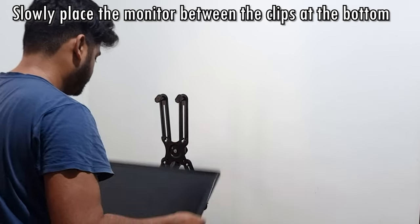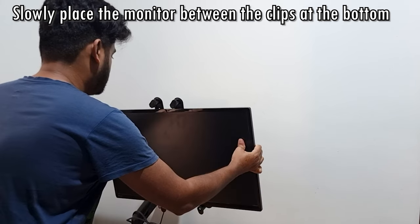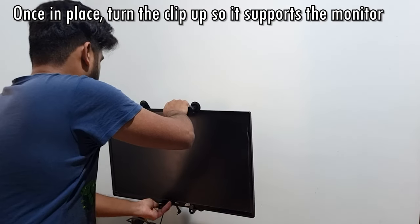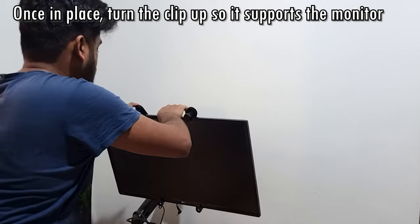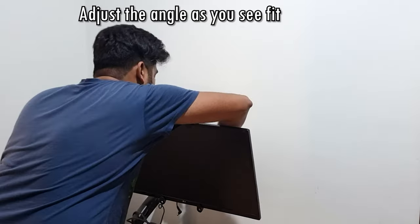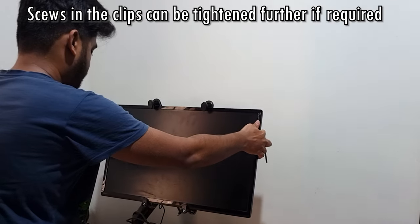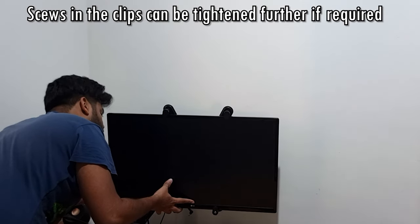I'm using a 27 inch monitor and I'm doing this alone, but it's always advisable to have someone to help you with the bracket and the monitor. You need to make sure that the clamps at the bottom are facing down, and then you can place your monitor slowly and adjust it as per how you want. There will be some times where the monitor will sway and move around, so go ahead and tighten those bolts accordingly. It will take some time, but once everything falls in place it will start shaping up.